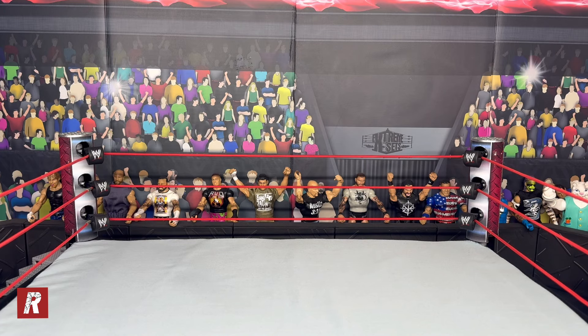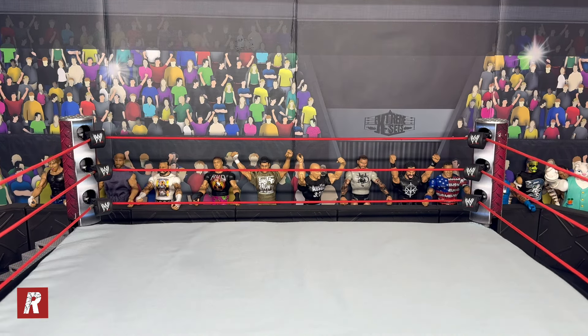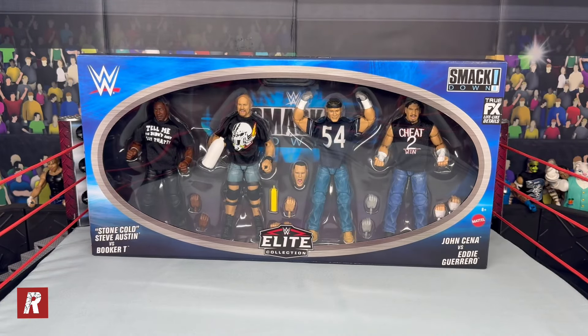We are back at my house now. I ended up buying a lot of figures today and I'm going to show you guys everything I picked up - some from Target, some from the flea market, and some loose figures from the guy we ran into who was selling from his collection. To start off, we got the new SmackDown four pack - this ended up being about $87 total with taxes. And up next we obviously got the new Ultimate Edition Undertaker, which was so hard to get, but I was able to get it luckily.